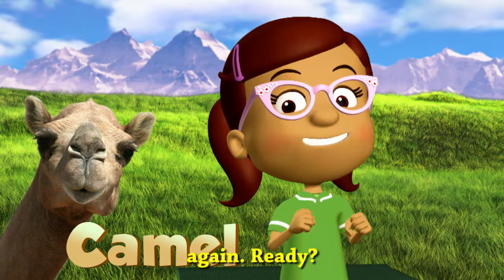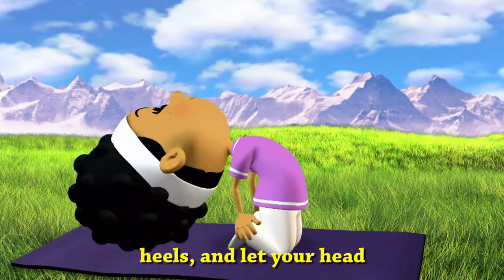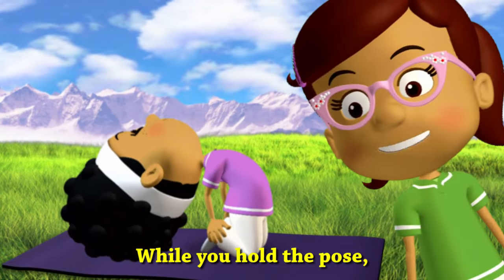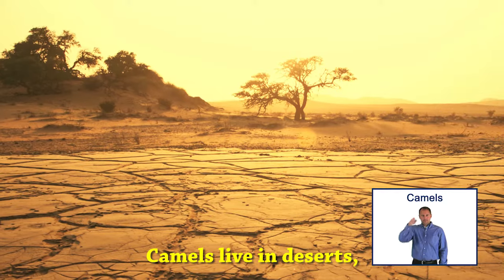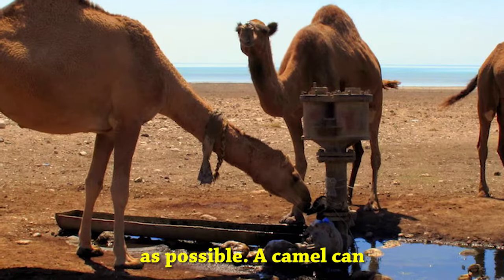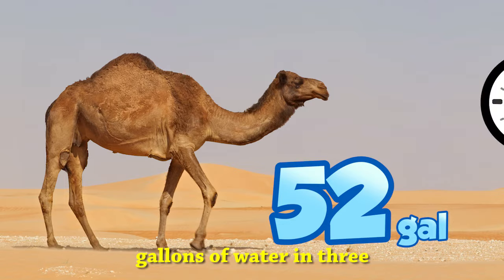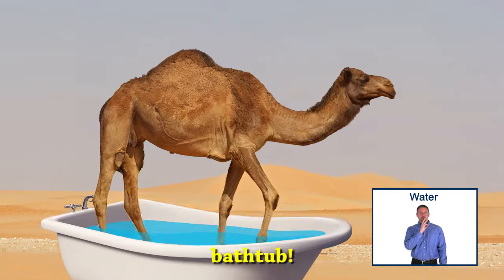Let's do this one again. Ready? Put your hands on your heels and let your head and shoulders fall back. While you hold the pose, I'll tell you something fun. Camels live in deserts, so when they find water they need to drink as much as possible, as fast as possible. A camel can drink up to 52 gallons of water in three minutes — that's enough water to fill an entire bathtub!